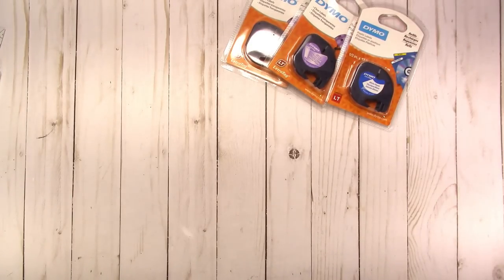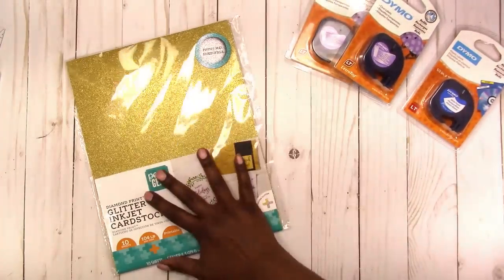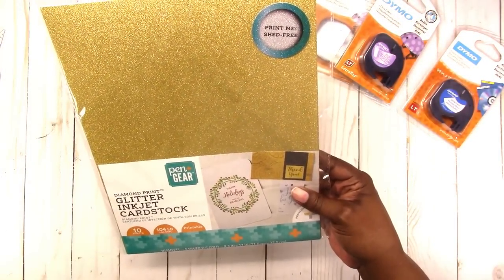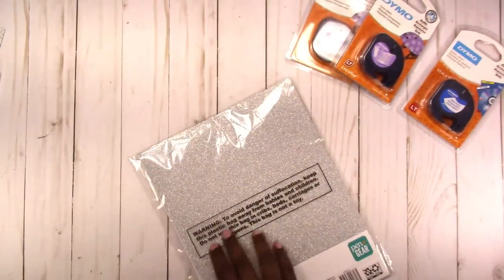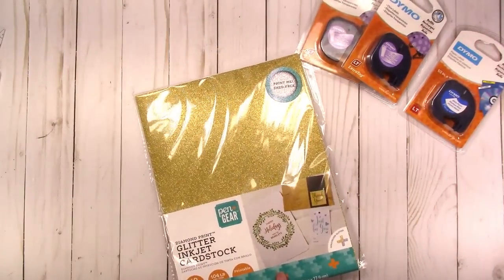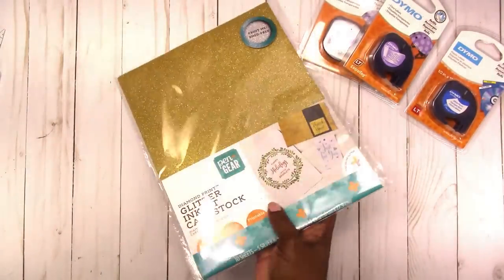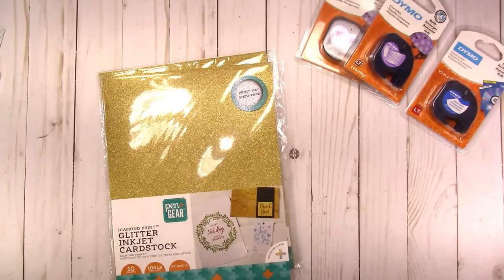Also from Walmart, I picked up some more of the new Pen+Gear stationery items. They actually have this printable glitter paper — I have not tried it yet, but it does say 'print me shed-free' so it doesn't shed. In this pack you get 10 sheets: five silver and five gold. This is the gold and this is the silver, and I got a couple of packs of that.